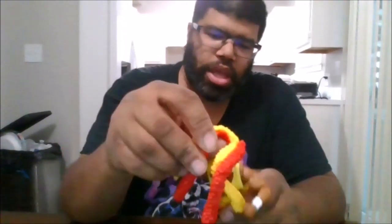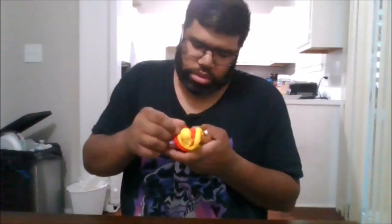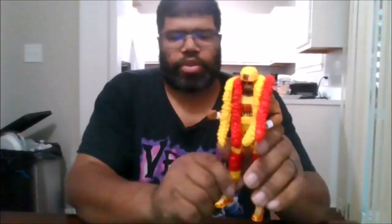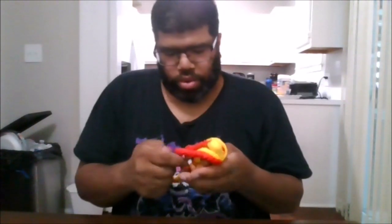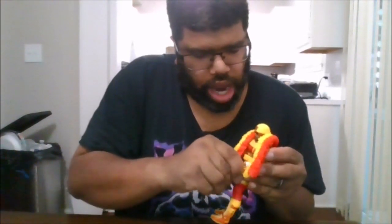He does come with another shirt, but I like the one he has on and I'm not going to remove the boas. He can use the alternate hands. The glasses just came off. By default you have two fisted hands, and you also get mic holding hands and open palm hands, so you can definitely do Hogan poses, which is nice.